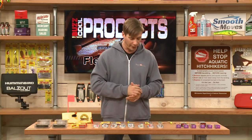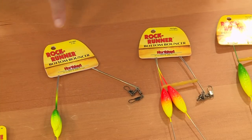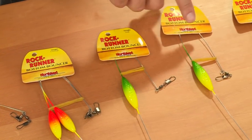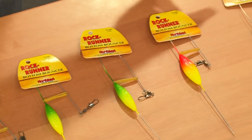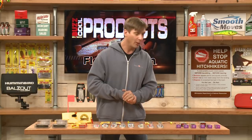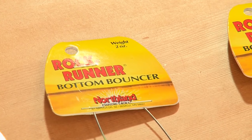You also need a good bottom bouncer, and the Rock Runner is a great one from Northland Tackle — one ounce here. If you're fishing in heavy current or down deep, you can always get up to three ounces of weight to get your baits and presentations down there.